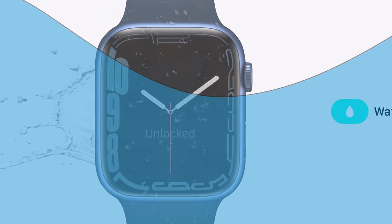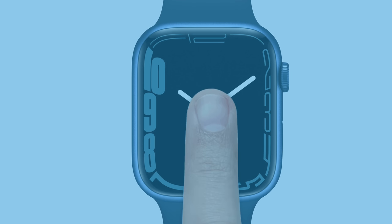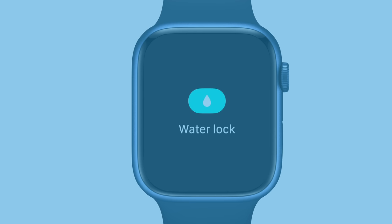But there are some issues with constantly submerging an electronic device under water. First, touch screens don't behave as expected when wet, since water dissipates the electrical conduction of your finger. Plus, the touch screen has a hard time differentiating between water droplets and your finger. So in order to prevent usability issues while wet, the Apple Watch automatically locks the display when it detects moisture.